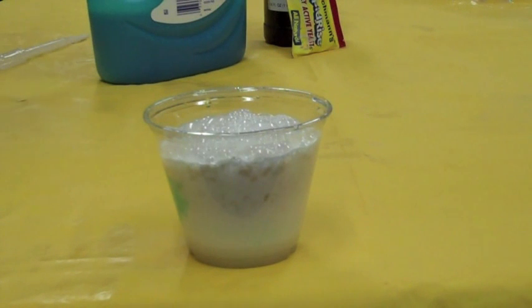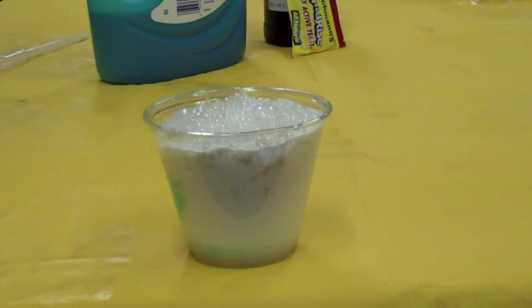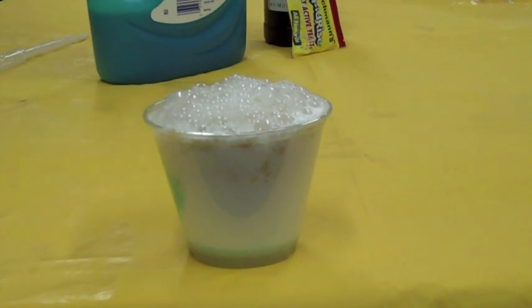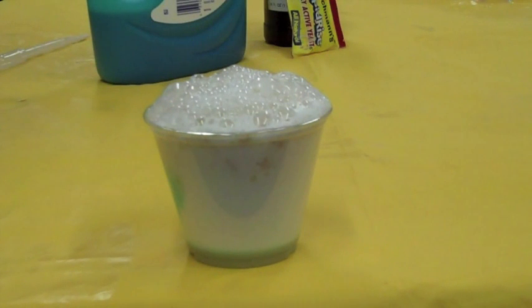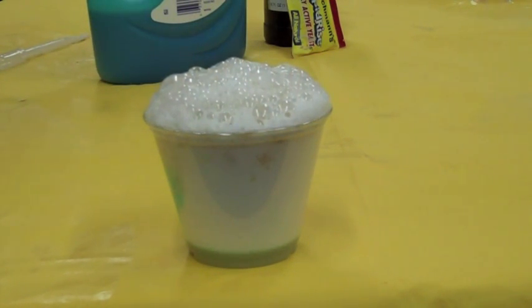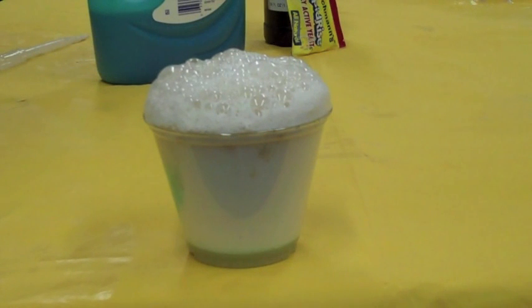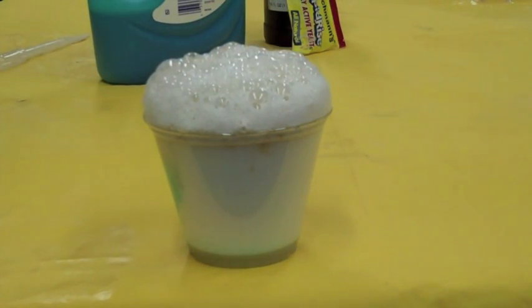What's happening is when the yeast and the hydrogen peroxide mix, they cause a chemical reaction. Hydrogen peroxide always wants to break down or decompose into water and oxygen. When mixed with yeast, hydrogen peroxide mixes with an enzyme in the yeast called catalase, and that starts the decomposition process to allow hydrogen peroxide to break down into water and oxygen. The soap bubbles are fun because we can use the soap to capture the oxygen that's escaping — so all of those little bubbles are full of oxygen right now.